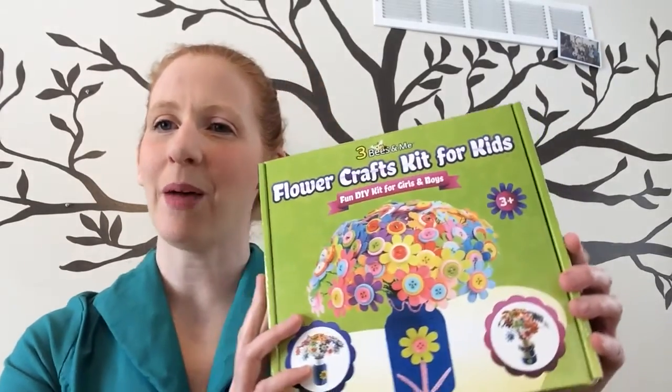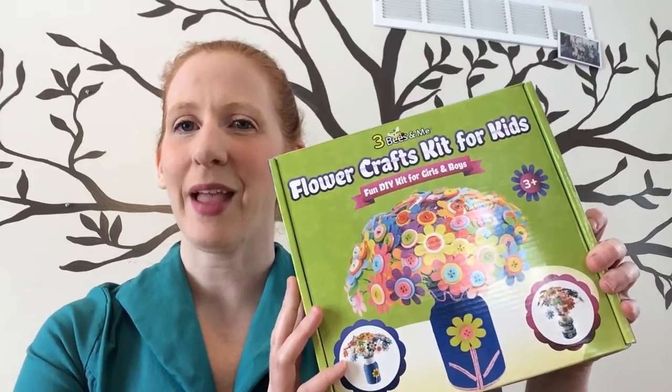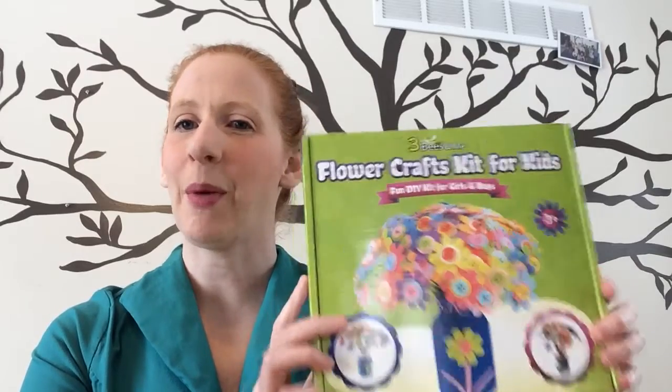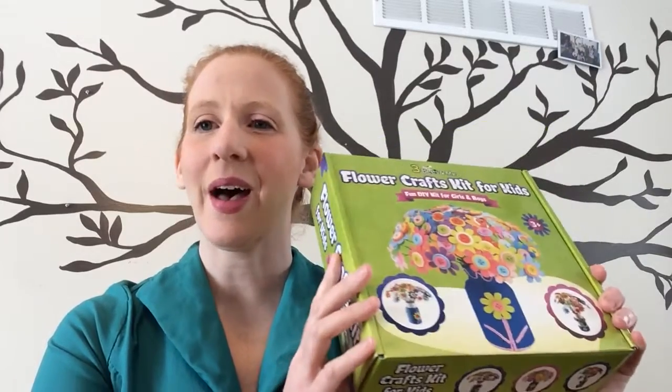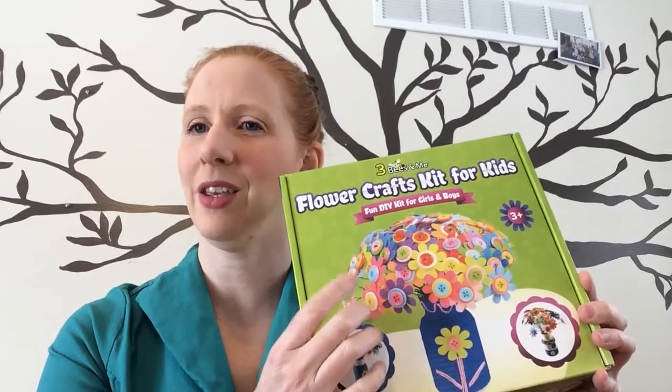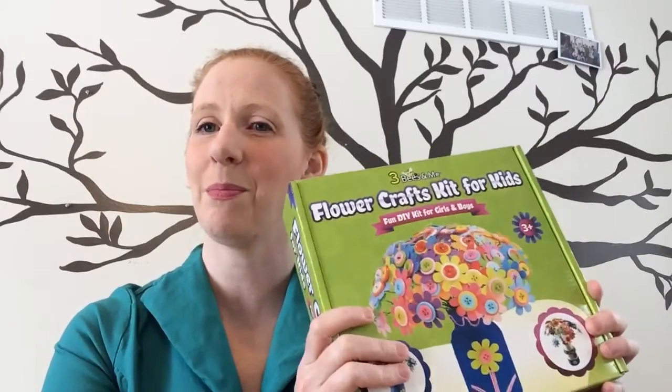Hi guys! This week for Valentine's Day I bought my boys a flower craft kit for kids and I got this on Amazon. But it made me think we could do the same thing and not get the box. You could just get some pieces from your craft store or maybe even things that you've got at home. So I'm going to show you how to do the craft and then I'm going to tell you what you could use at home to do the same thing and not buy the kit.